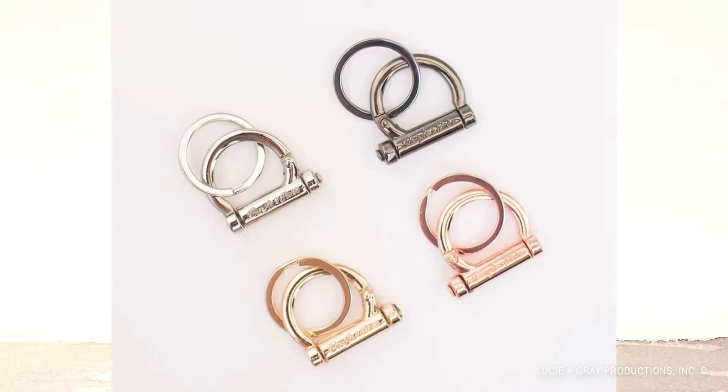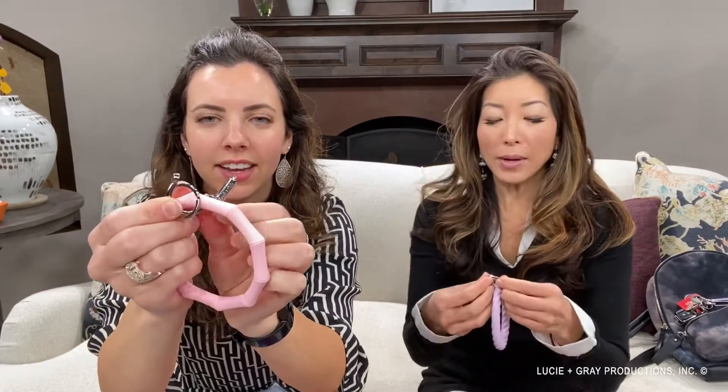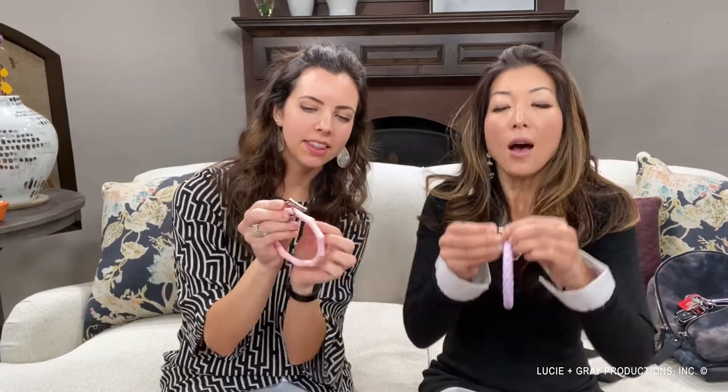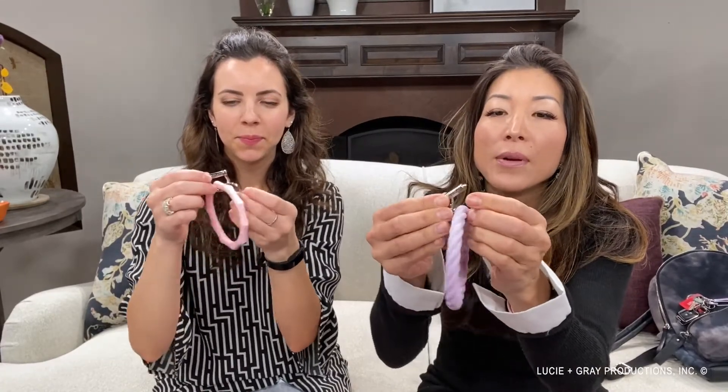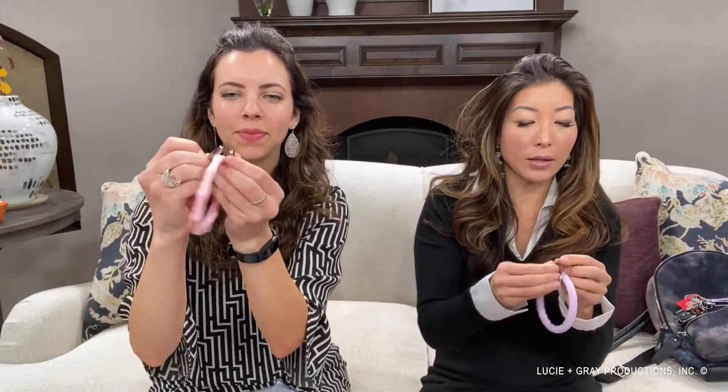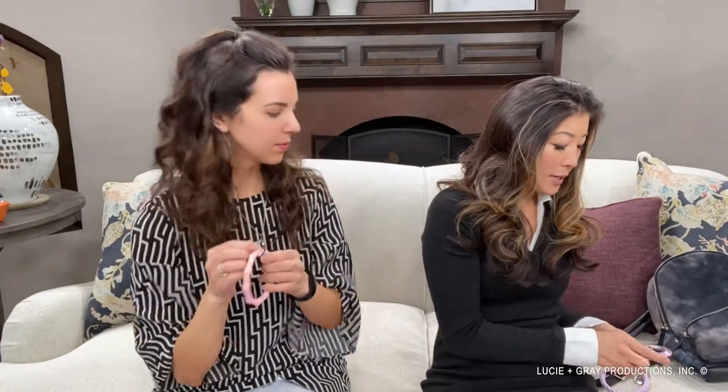The best part about these is you can detach them, which is really great. You pull this little piece from the end — you just have to play with it a little bit. Once you get it, you just pull and it's off. So I've got certain things on here, and now I can separate them as needed.